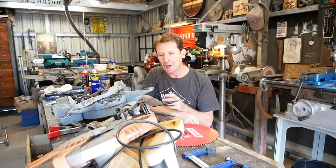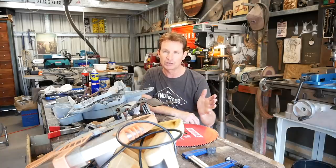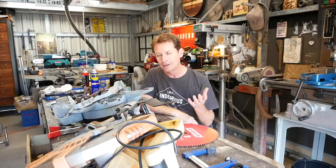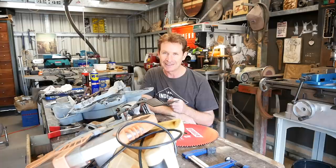I hope that answers the question and provides some education. When you're looking for a saw or tools, look at that rigid structure and look at the float in the blade — make sure it's going to deliver what you need. If you're a home handyman who just wants to chop a bit of wood, the cheaper end is fine. If you're looking at cabinet work and need that accuracy, you need to consider the structure and its rigidity. Thank you for watching, and I hope to see you in the next one. Take care.